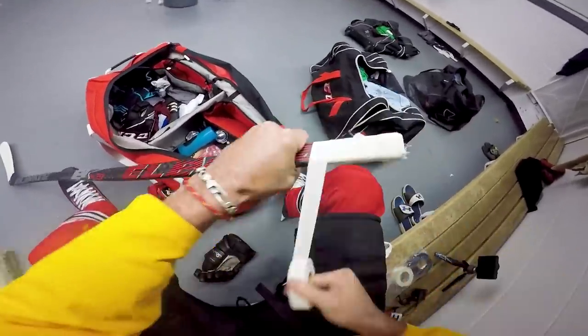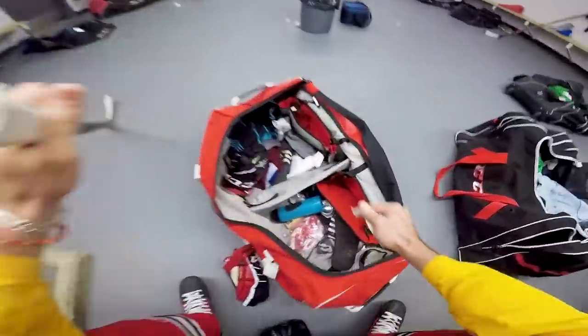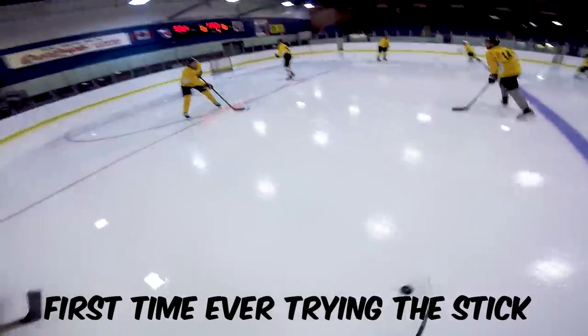We're just throwing a quick tape job on here because I don't want to miss the warmup with this thing. Let's go. Handles aren't bad. Put a little water on the ice too.